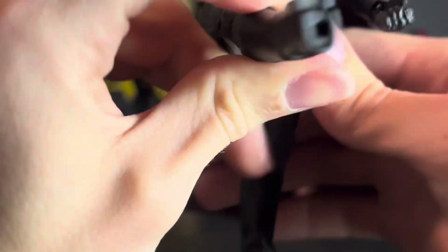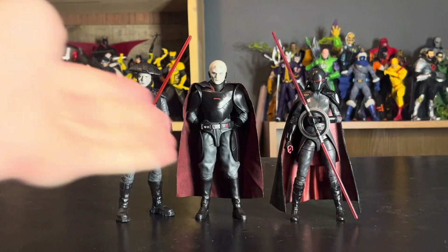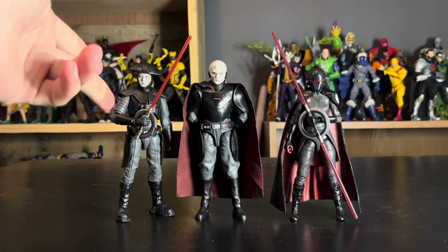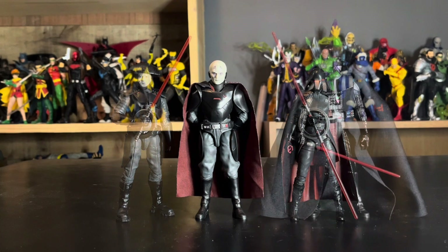Here is the Grand Inquisitor with all of the inquisitors I currently own. We have the Fifth Brother — the review for him can be found on the channel in my Star Wars playlist — and then the Second Sister from Jedi Fallen Order. I'm looking to get the others when I find them. I'm planning on getting the Fourth Sister and Third Sister, even though the Third Sister is a very controversial character in Star Wars, but you've got to complete the display.